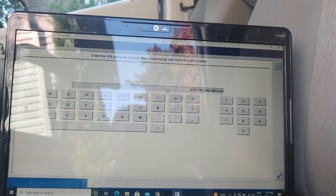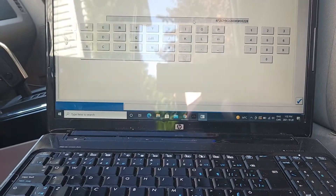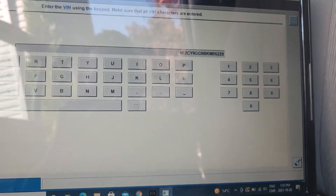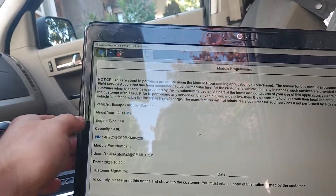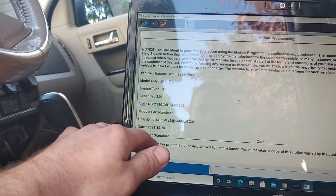We're continuing with GG9BKM05228 — you really want to make sure that you get the proper VIN into the system. Now we're gonna press the tick again. This is basically just a module reprogramming summary — it's telling you the VIN, module part number, user ID, the date, and customer signature.